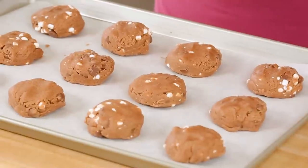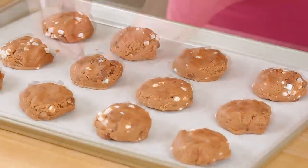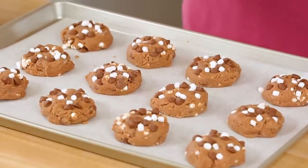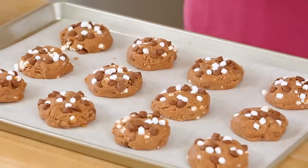Just before these head into the oven, what I like to do is stud the tops of each of my cookies with some more milk chocolate chips and some more marshmallows. This is just a food styling trick that helps your cookies look extra fancy when they come out — it's optional, but I promise you your cookies are going to be Instagram worthy if you do this extra step.